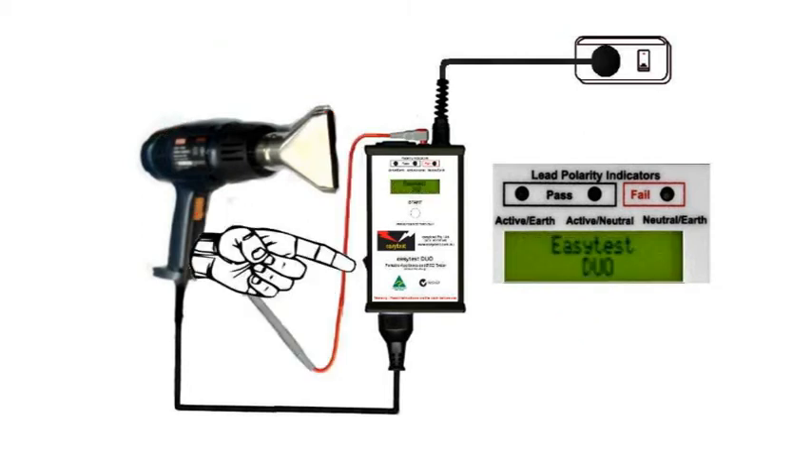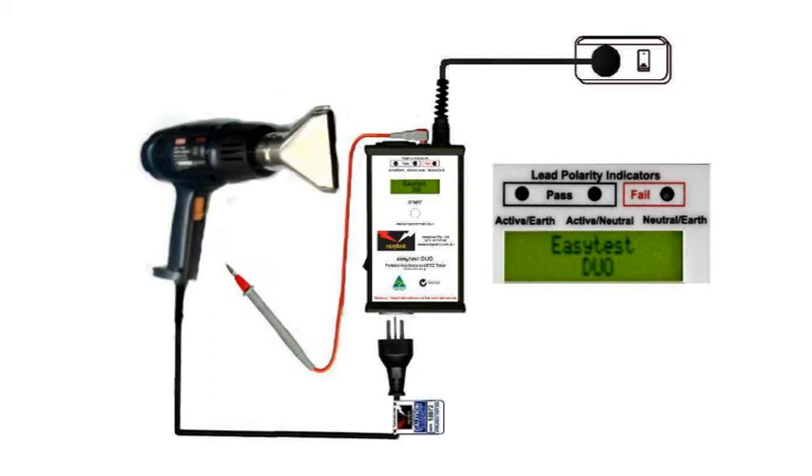It really is that easy. Switch it all off, unplug it and tag it. We've finished.